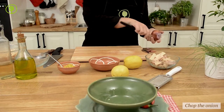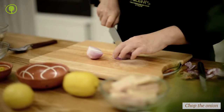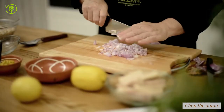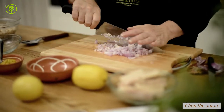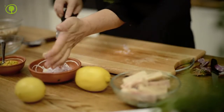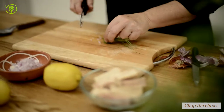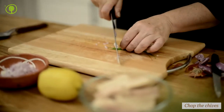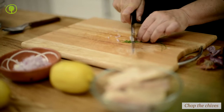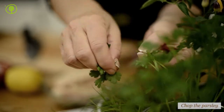Peel and finely chop the onion. Finely chop the chives. Chives are considered a herb and are closely related to onions. Finely chop the parsley.